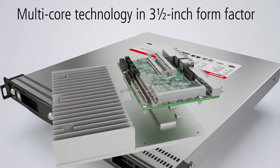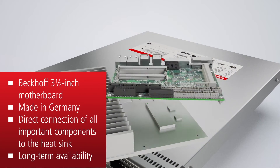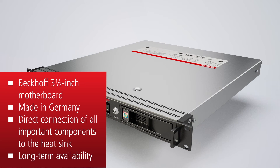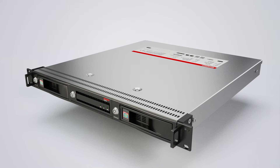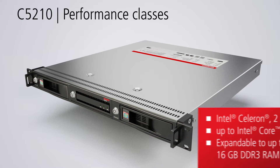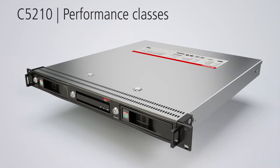The 3.5-inch industrial motherboard enables an ideal device architecture with a direct connection of all key components on the heatsink. The C5210 is equipped with an Intel Celeron dual-core processor and is optionally available in versions with latest generation multi-core processors up to Intel Core i7.